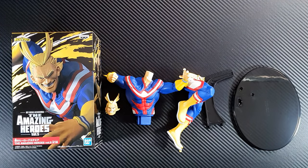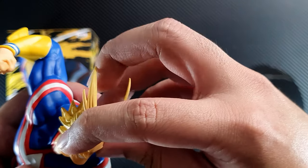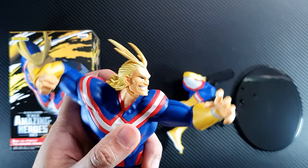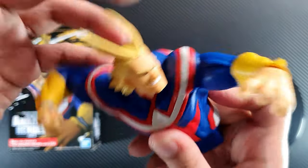This is what we get from the box, so let's put them all together. Let's put the head on first — just need to slide it in. There you go.